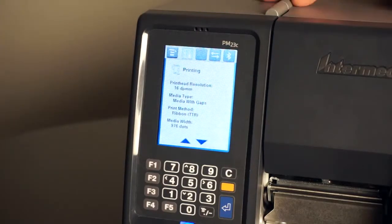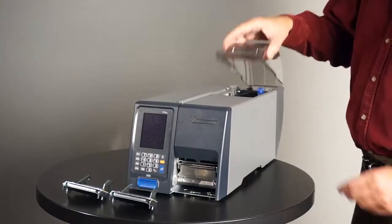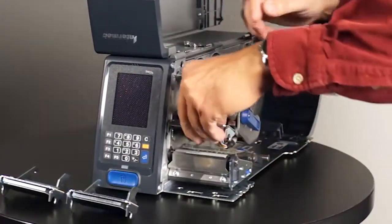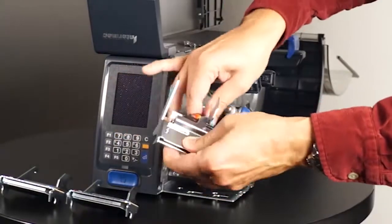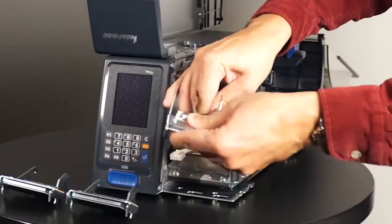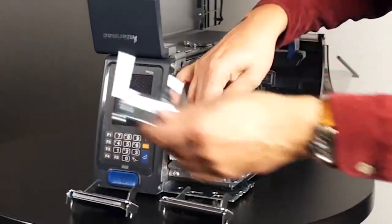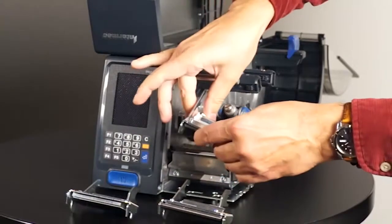Before we try to replace this print head, let's power off the printer. Placing the print head on a PM23C is very easy — it is a magnetic print head, so it just pops out. It's very easy to disconnect the cables. Taking the 400 dpi out and putting the 200 dpi in.